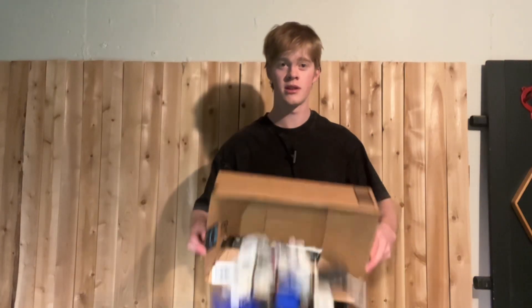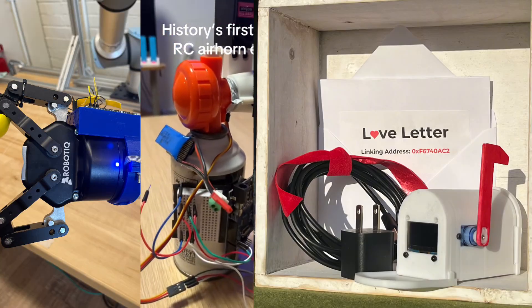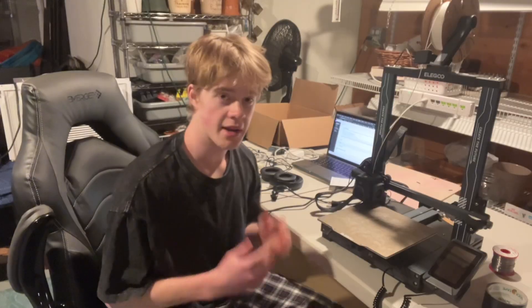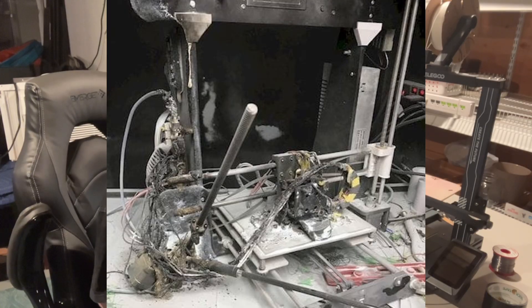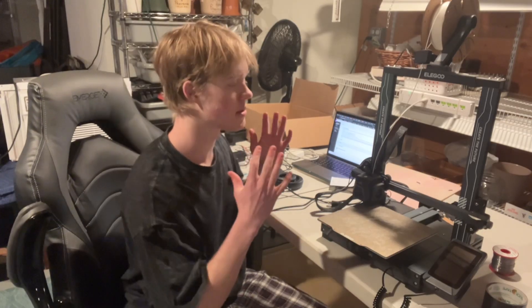I've done a lot of 3D printing, whether it be work, personal projects for your resume, or starting a business. It's a very important skill to have and it will bring you very far. I'm going to be going over things I wish I knew before I started 3D printing, such as tools to have, software to learn, and just how to be prepared.